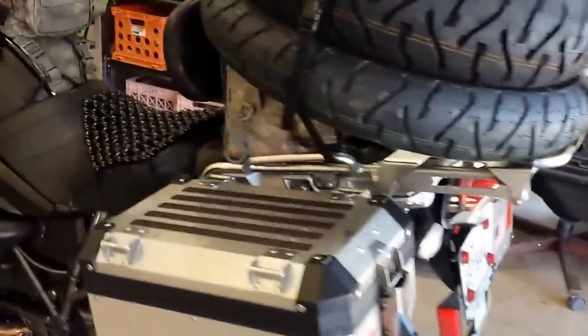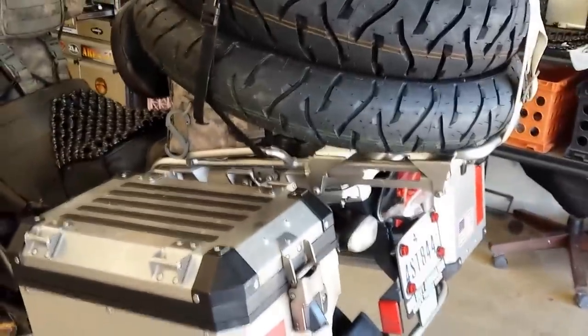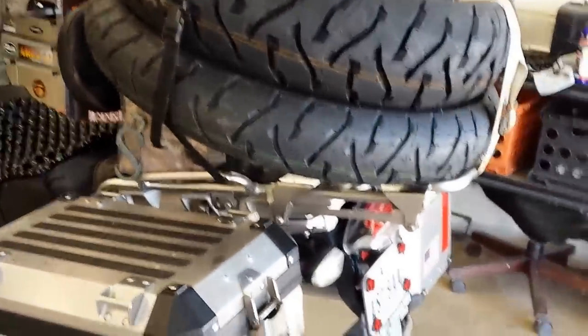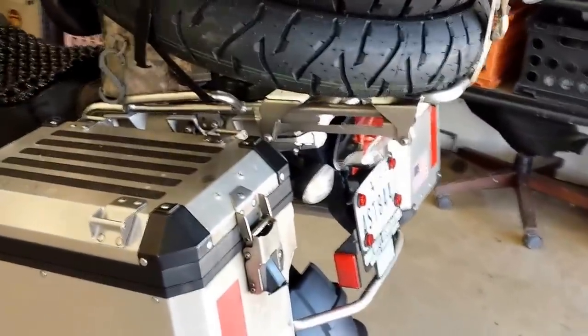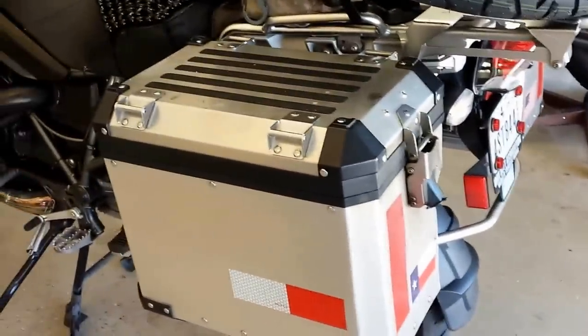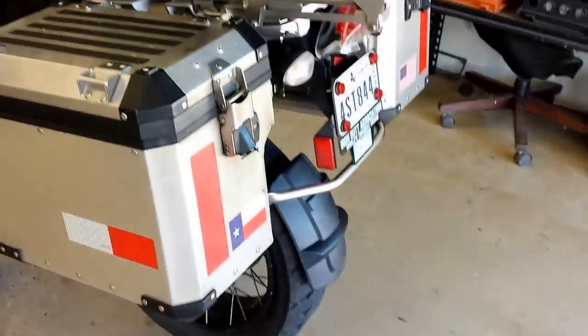I put the last ones on at about 75,500 miles and I'm at 91,500 now, so I've put about 16,000 miles on the set that are on the bike now. I wanted to share with you the wear on the rear tire.